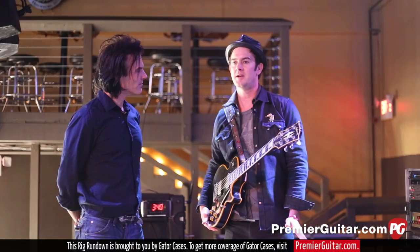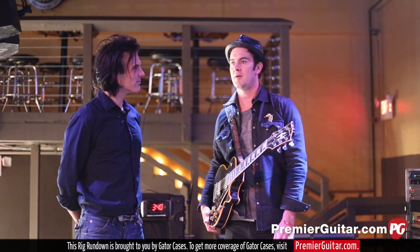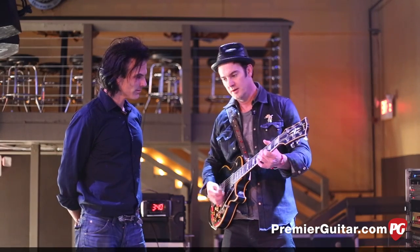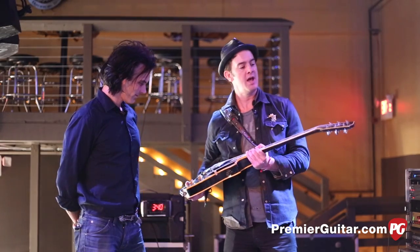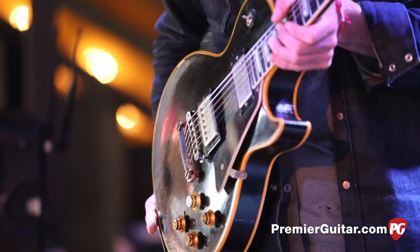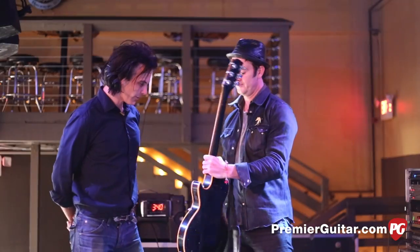The other Les Paul I have is a '98 Custom Shop cream-finished guitar I got here in Nashville. At the Custom Shop one time, Ben Harper and I went over and took a tour, and they had that one up in the shop so I bought it. But this one I have on the road right now, and it's just a great workhorse of a guitar. It always sounds good. It's the real deal — 1970 Les Paul Custom.